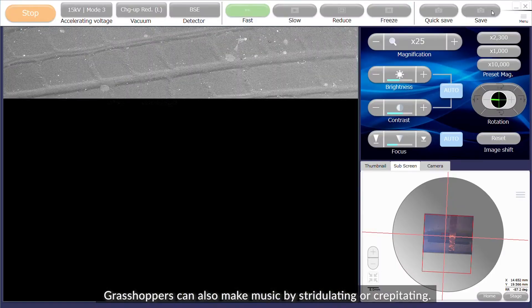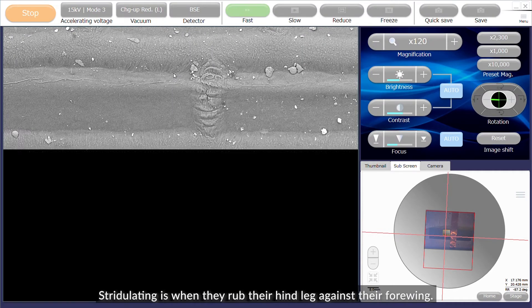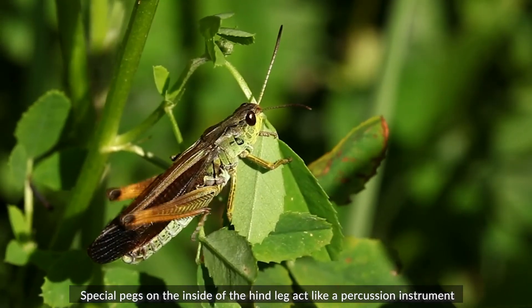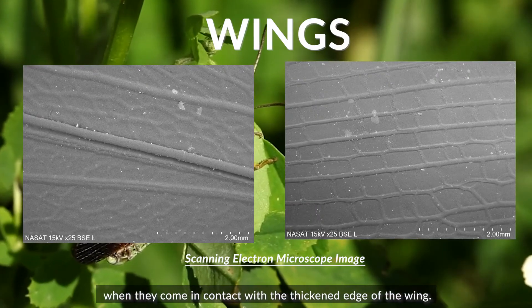Grasshoppers can also make music by stridulating or crepitating. Stridulating is when they rub their hind leg against their forewing. Special pegs on the inside of the hind leg act like a percussion instrument when they come in contact with the thickened edge of the wing.